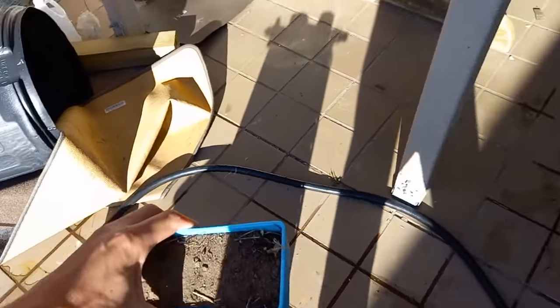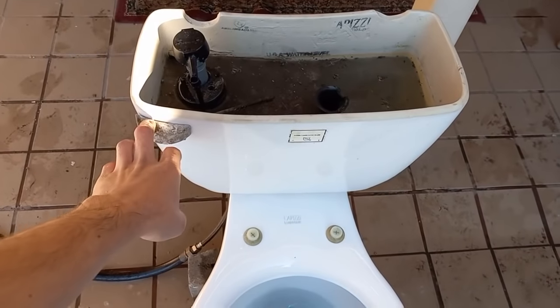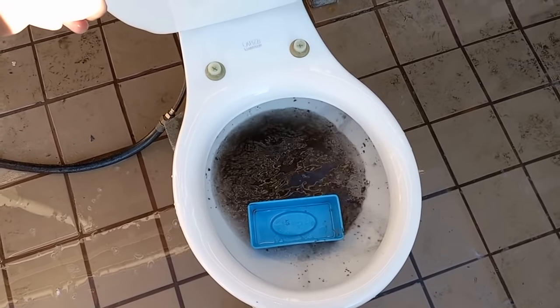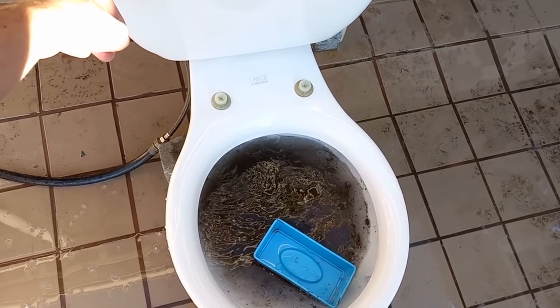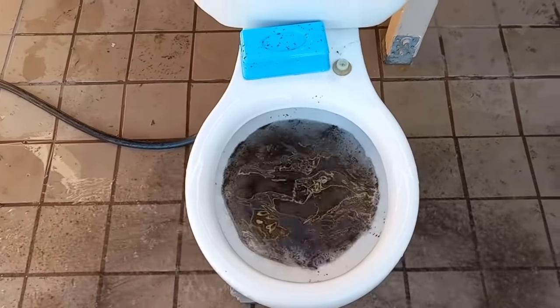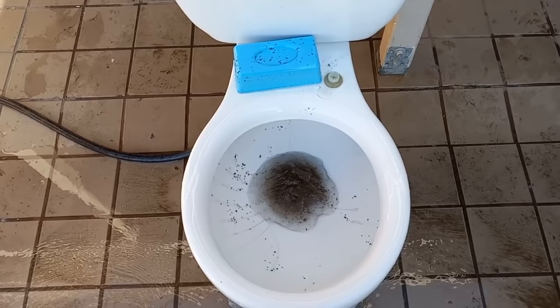Maybe I'll just punish it while it's still clogged. Now let's add some dirt. Do you suppose it'll take it this time, or will it stay clogged? Is this the only rimjet that works? That's better, but there's still an awful lot of dirt in there.